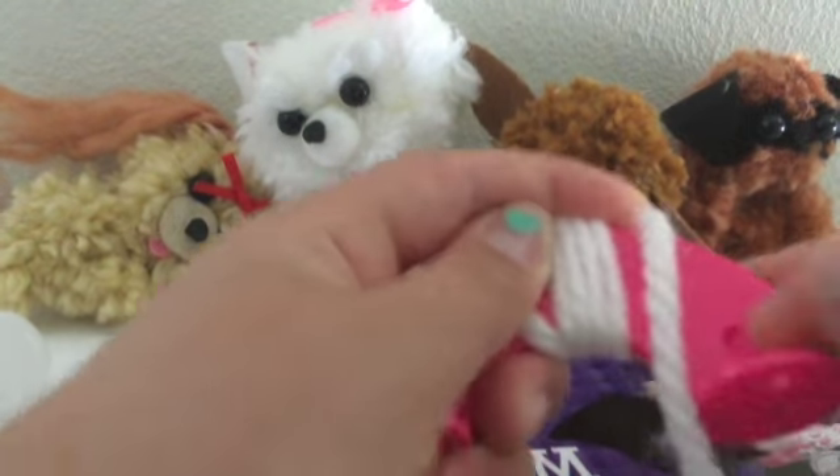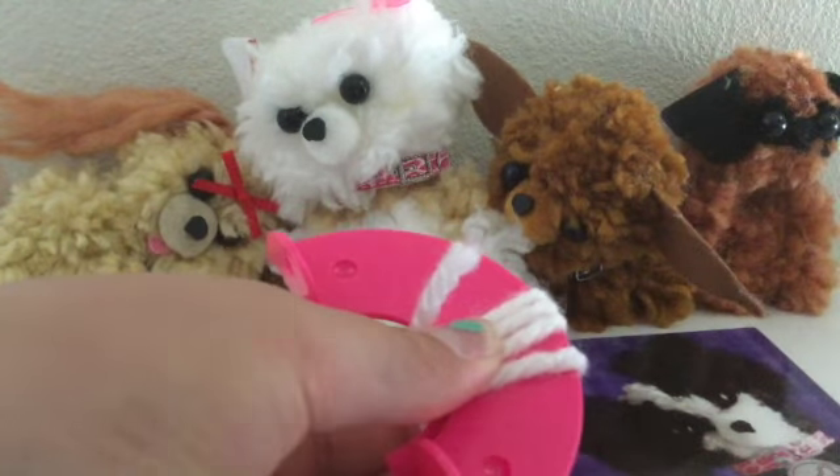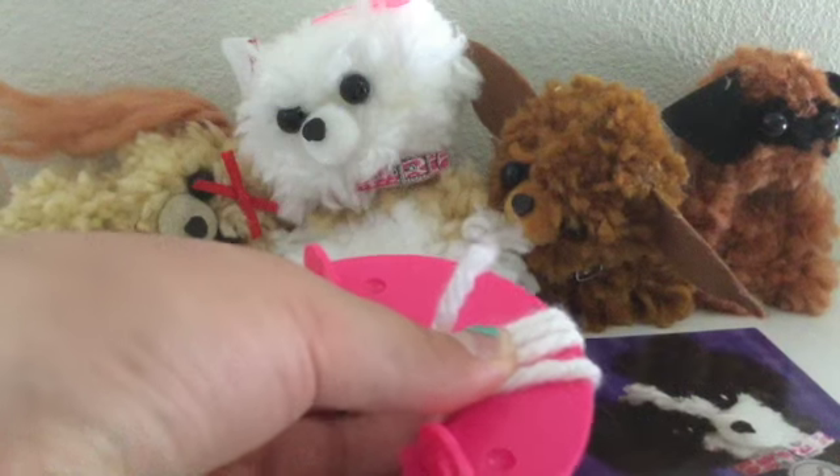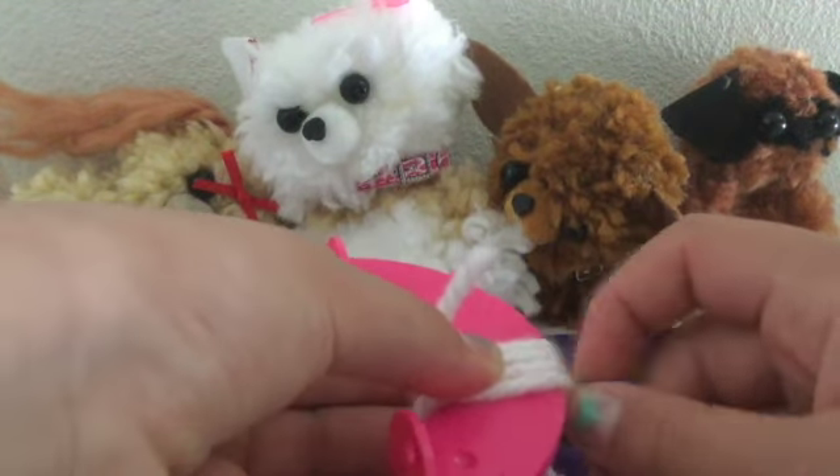And then when you get to that side, go back, then when you reach that, go back, and then tuck it in. If you need more detail, just follow the directions in the book.